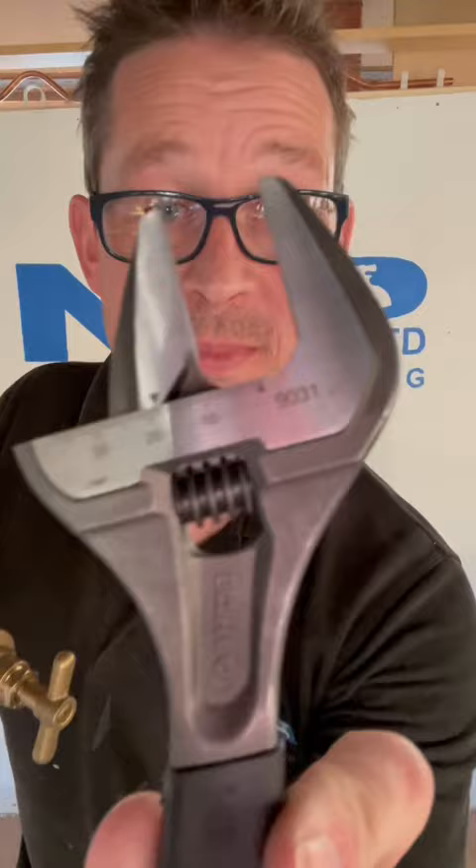Once you've done that, push it in and tighten that up like so. Whip your spanner back out, tighten that back up nice and tight, then turn your water back on.